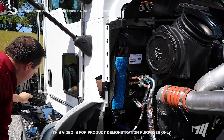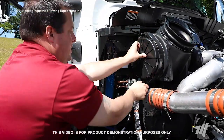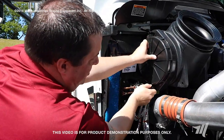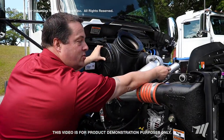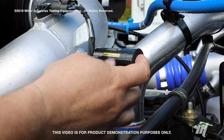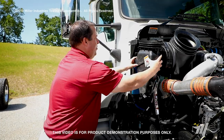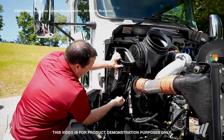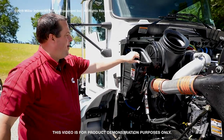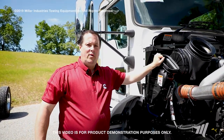Simply slide in your new air filter and make sure it's in there securely. Then reinstall your cover and tighten your two fasteners. At the end, reset your restrictor gauge by pressing the button after you change your filter. Then reassemble your cab ventilation housing and latch it at the bottom. That concludes the air filter assembly installation for the Kenworth T370.